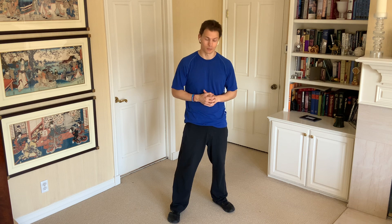I know bodyweight squats may not seem like the greatest exercise in the world, but if you do them right, you can get a lot out of them and you probably should be doing them more if you aren't doing them right now.